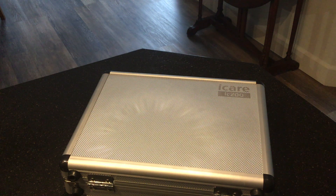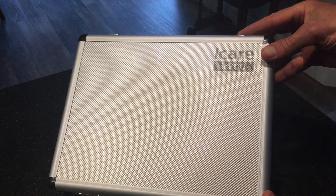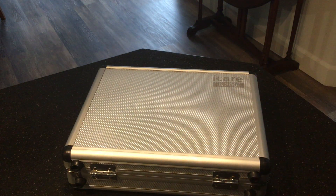Hi everyone. I'm pleased to announce that we have a new tonometer for the emergency department. This is the iCare IC200 — you can read it on the metal box. This is a much needed replacement for our old tona pens, and it is much more accurate and doesn't require any anesthetic.